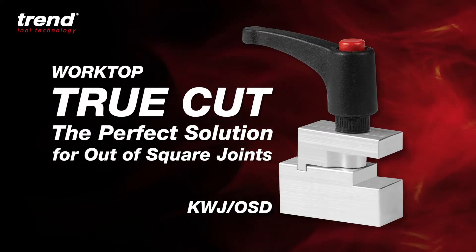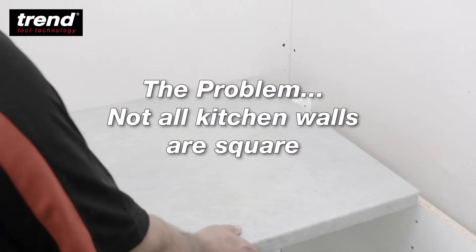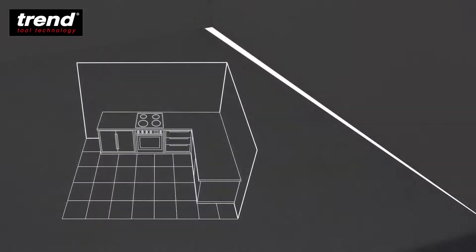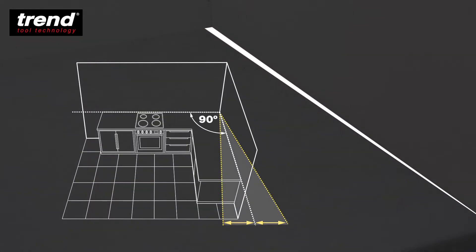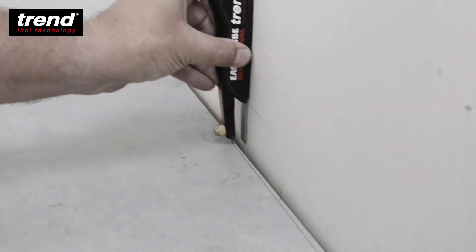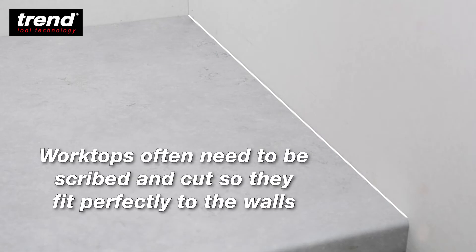The Trend Worktop TrueCut — the perfect solution for out of square joints. The problem is that not all kitchen walls are square, and this can be a time consuming issue to address. Worktops often need to be scribed and cut so they fit perfectly to the walls.